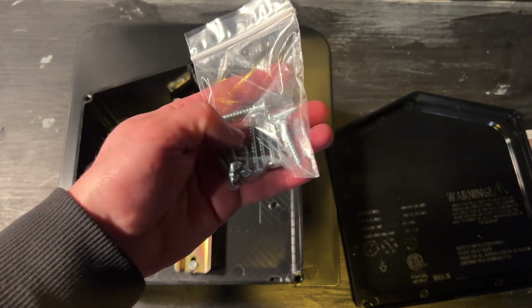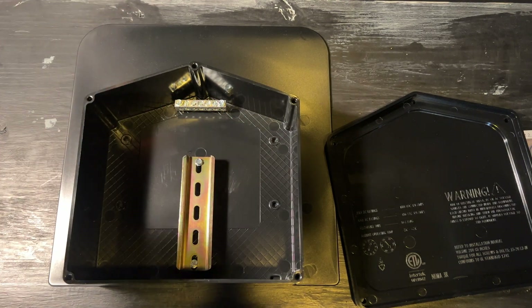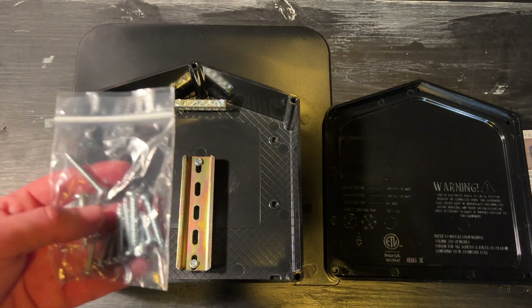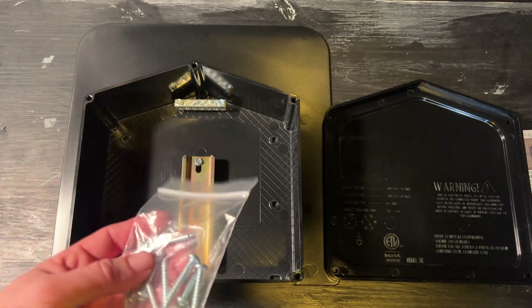You have a bag of 12 screws, which is interesting because there are four holes to mount it and then five around the exterior. Kind of funny — if you can install a deck box and not lose a screw, you're a legend. So that's actually pretty considerate.